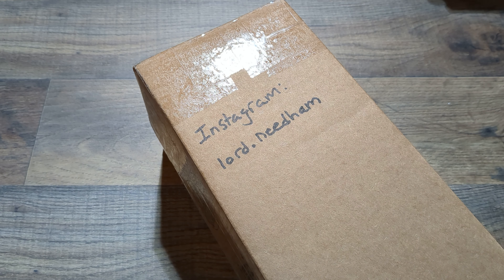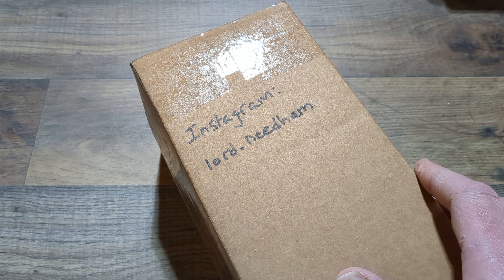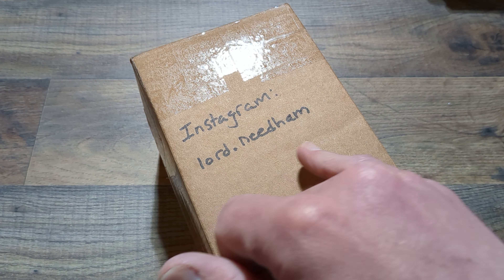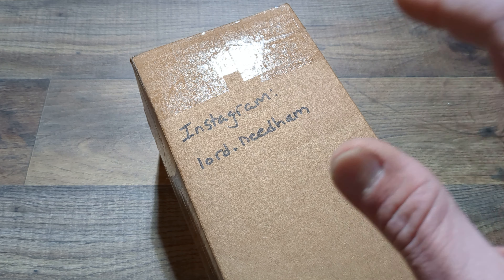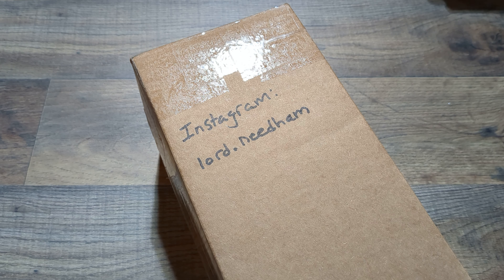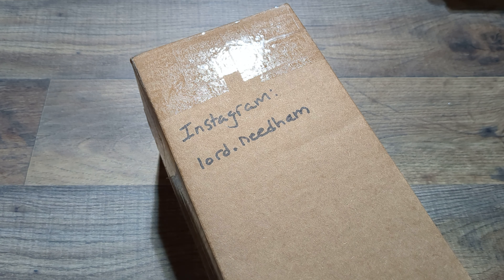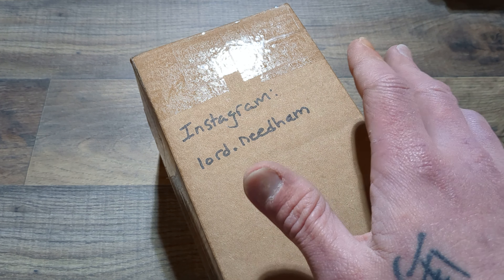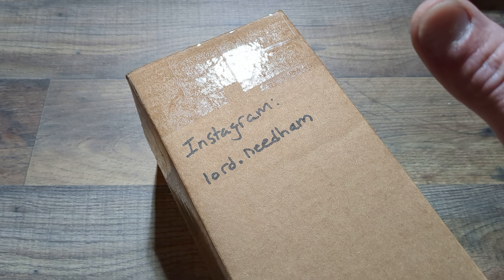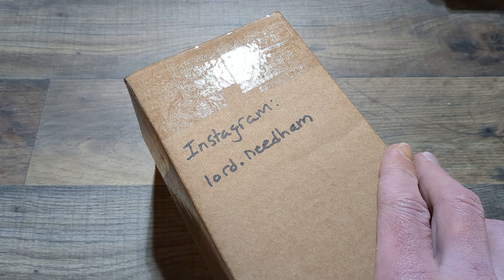Today I have an unboxing to do. This was loaned in from a good buddy of mine, Brian. Go over to Instagram and give him a follow — you can find him at lord.needham. He's an awesome dude. He has all kinds of different high quality knives, and me and him have very similar tastes in knives for the most part. He gladly offered and shipped these over to me to take a look at. I really appreciate it — without him, I just would not be able to check these knives out, being as neither of them are available to buy.